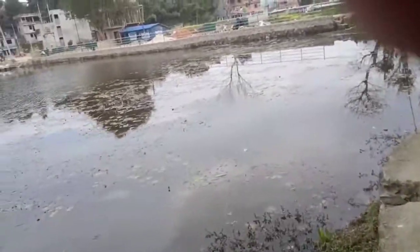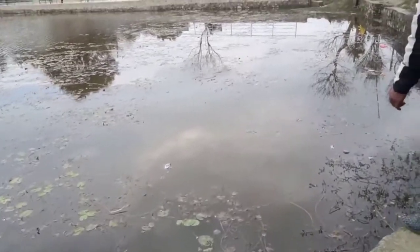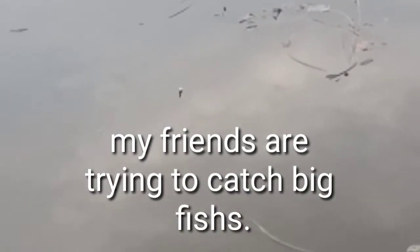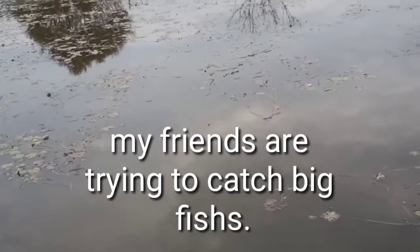This is my friend. My friends are trying to catch big fish — oh, big fish!